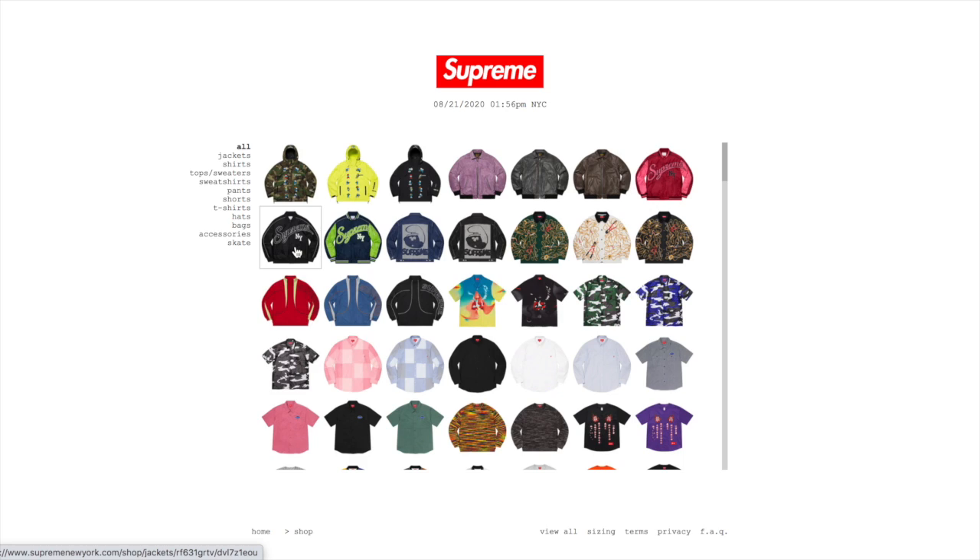You can double or triple cart some items, but as a manual user it's risky because you're taking more time adding items, and during that time items you already have in your cart may be picked up by botters instantly. I'd only recommend trying to double cart — triple and quadruple carting gets very risky. I like to do one item at a time: I got my Futura tee, checked out, then went back and scooped up other items one by one.